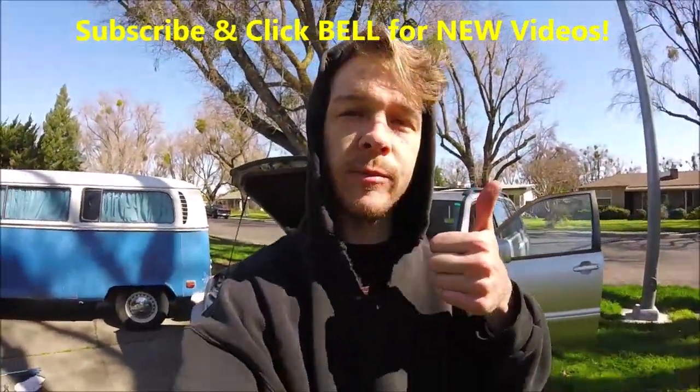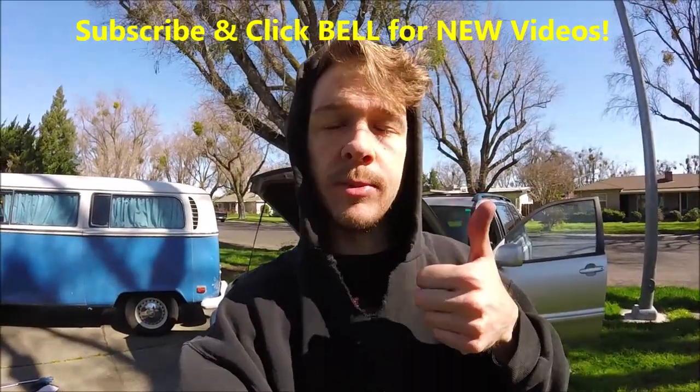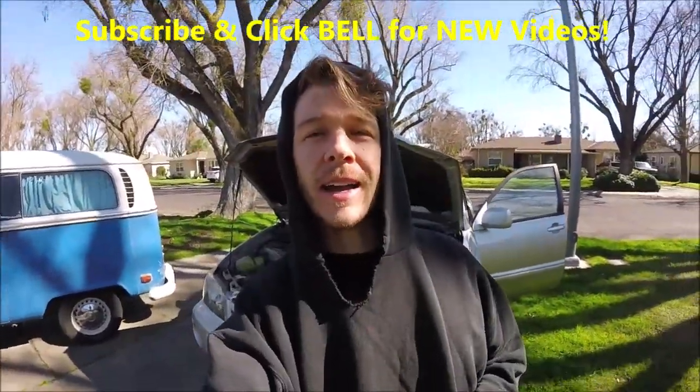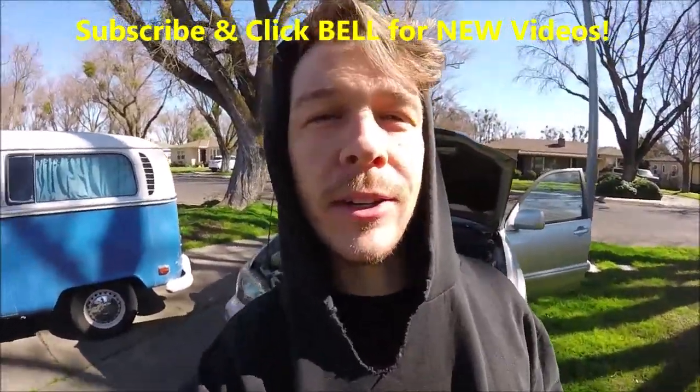That's it guys — that's how to change the alternator. Hopefully you guys liked this video. Do me a favor and subscribe and click the bell so you can get all the notifications. Thanks for watching — Johnny DIY, keep on doing yourself, take care.